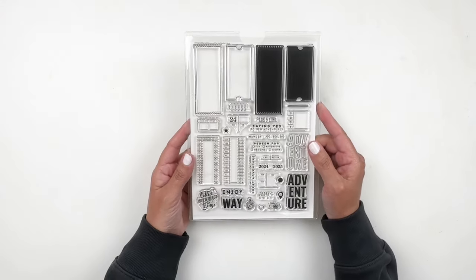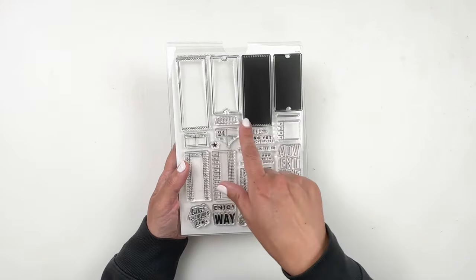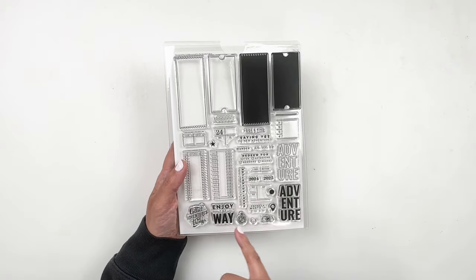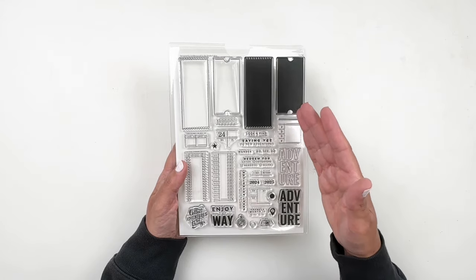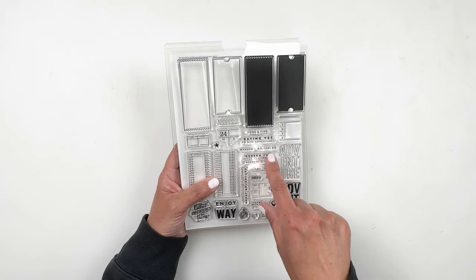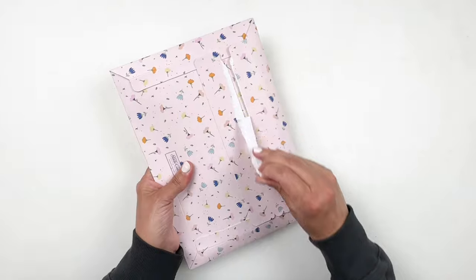Now let's look at the stamp subscription kit. This is a bunch of tags with different words you can stamp — numbers, lines — so you can build your own tag. You have 'Adventure,' 'Filler,' and the outline. It's really fun if you're traveling or going to concerts. I've used tag stamps a lot for concert layouts. You also have 'Saying Yes to New Adventures,' 'Wander,' and 'Go See Do.'